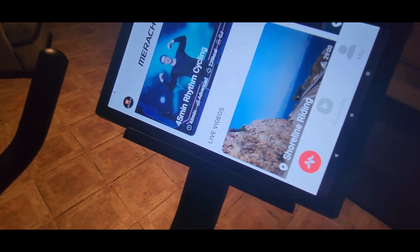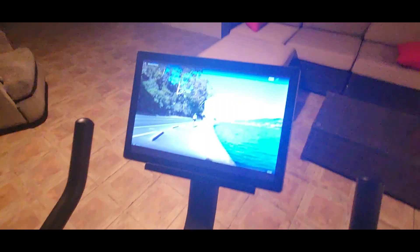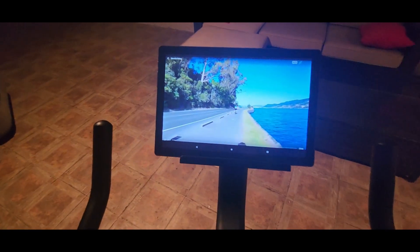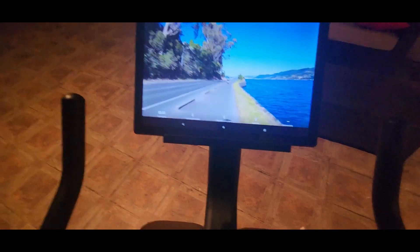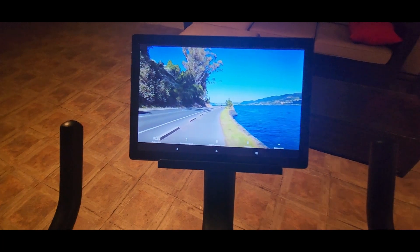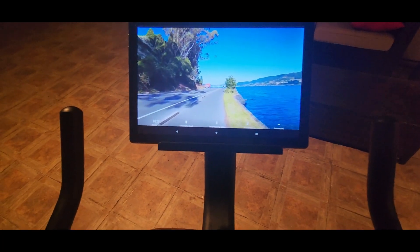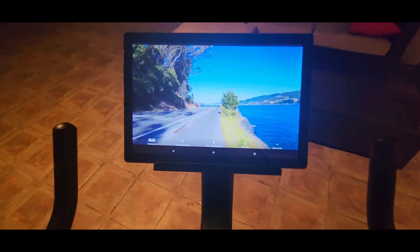On the app they got live trainers, they got videos — 35 minutes, 45 minutes — or if you want a shorter one, bada boom. It does play music; I just turned it down because of copyright, but it does have its own music or you can use your own.